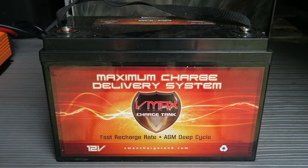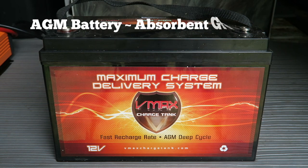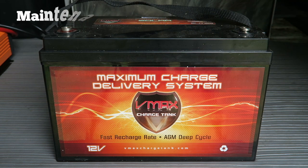Here's a shot of the battery. It is a VMAX SLR125, made for solar systems. It's AGM deep cycle and weighs 75 pounds. It's a beast.